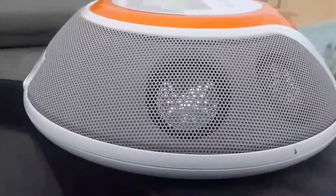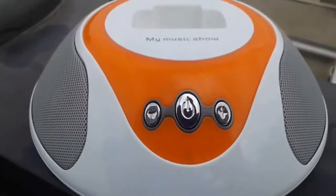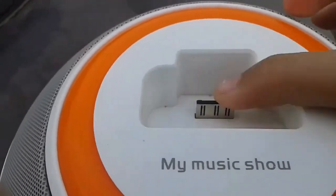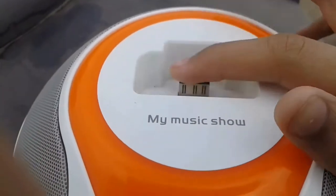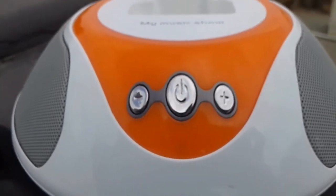On the left there are another two speakers and the speaker grills, and on the top we have this charging port. This is used to charge your smartphones through this dock area. Here is the My Music Show branding. That's all for the physical overview of the speaker.